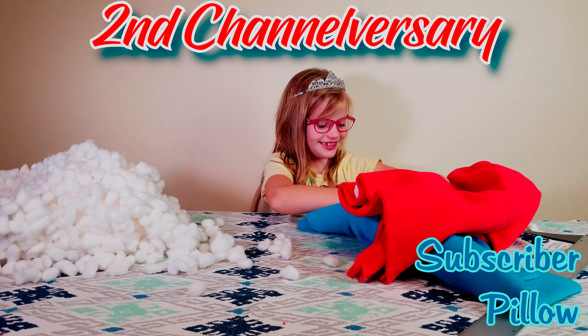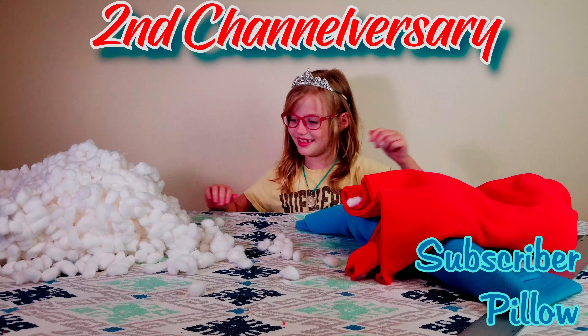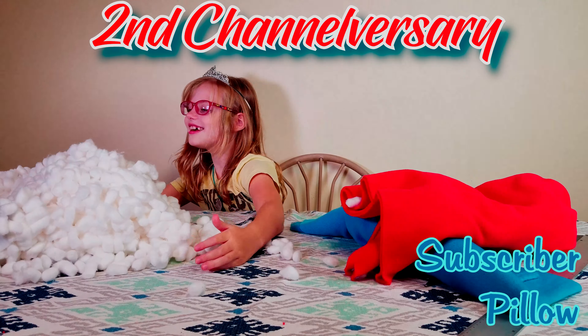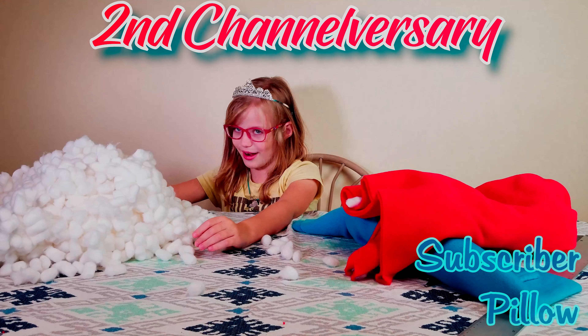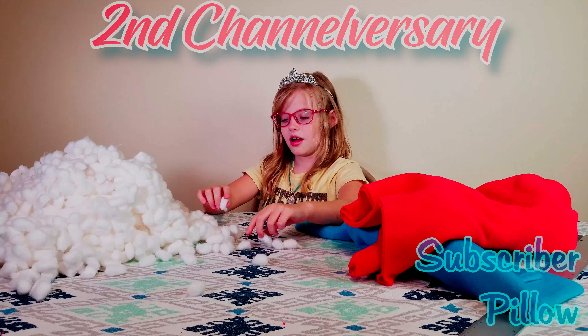Usually you give the gift of cotton for their 21st anniversary. So today we're going to make a pillow with all these cotton balls. How many cotton balls, Roxy? Two thousand, but there's a little more since we have most to swap.